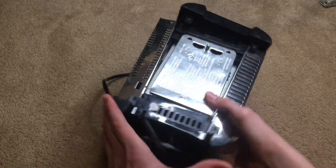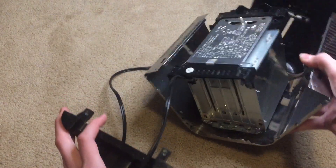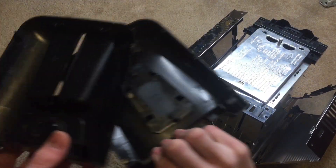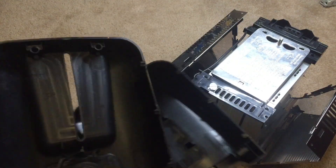Alright, so it's starting to come apart. We can just pull this plastic off. That just totally fell apart.